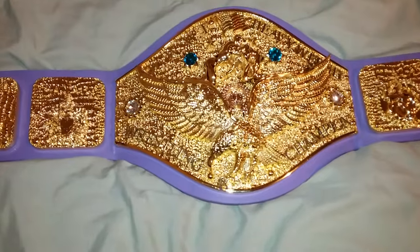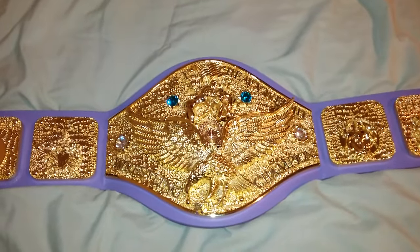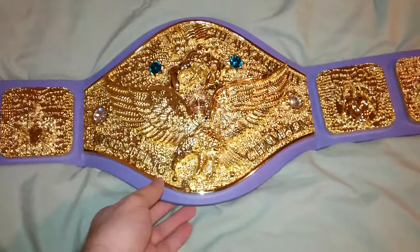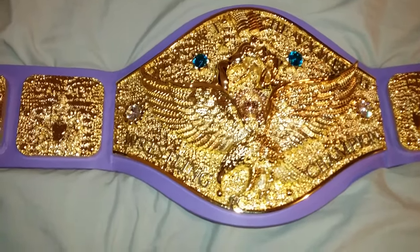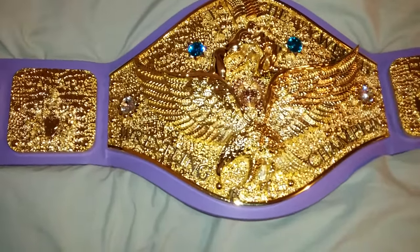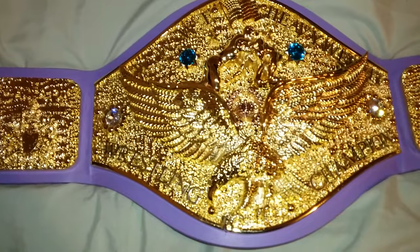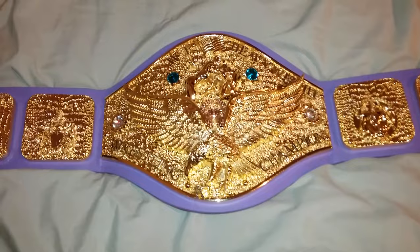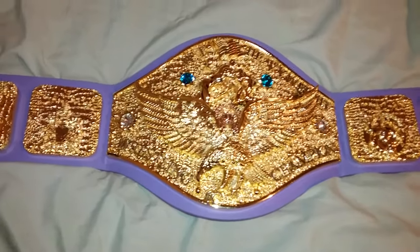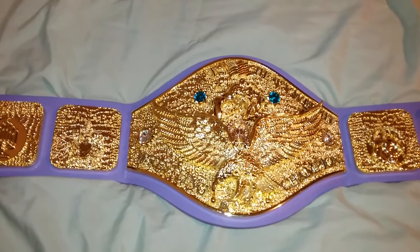Definitely check out my other videos as well — I have quite a lot of belt videos, prank videos, and also a FanDue Belts wrestling competition for arm wrestling using their belts. It's a comedy but also a competitive series. Definitely check those out, and like, share, comment, and subscribe. Enjoy the rest of your night, ladies and gentlemen.